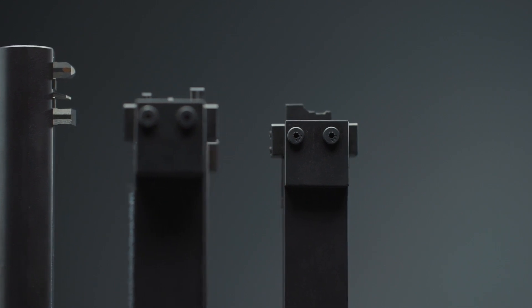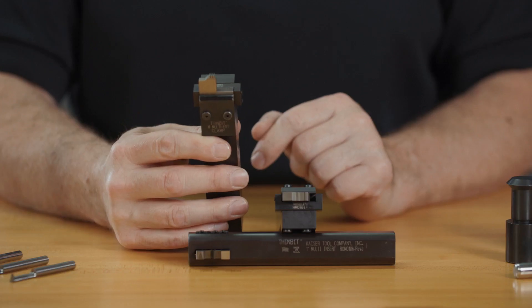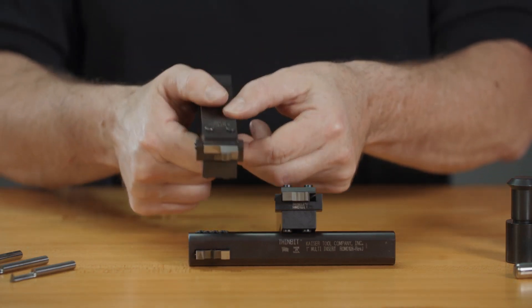Form tools decrease cycle time, simplify programming, and reduce the number of turret positions required. Tooling is available for both internal and external grooving.